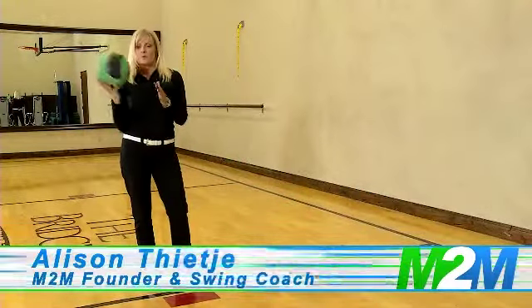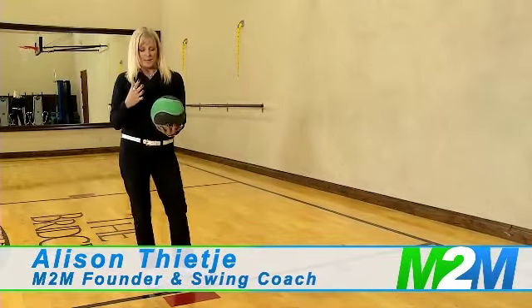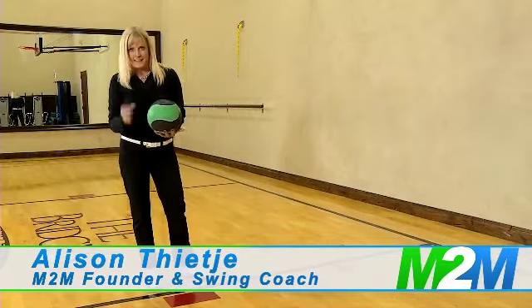Let's talk about some of the rules for doing the wall ball and the medicine ball work. Well, they're not rules — these are recommendations.